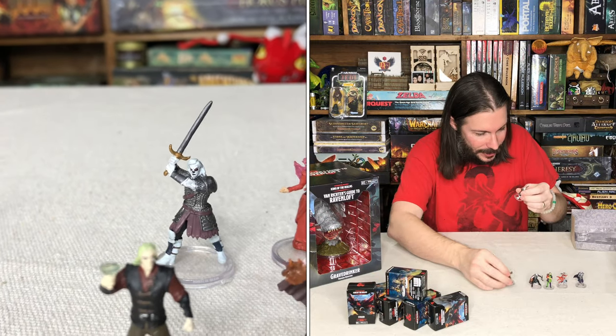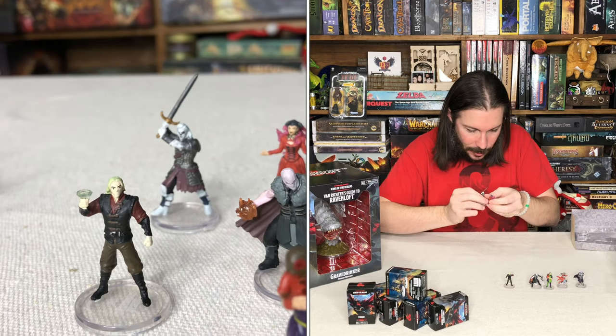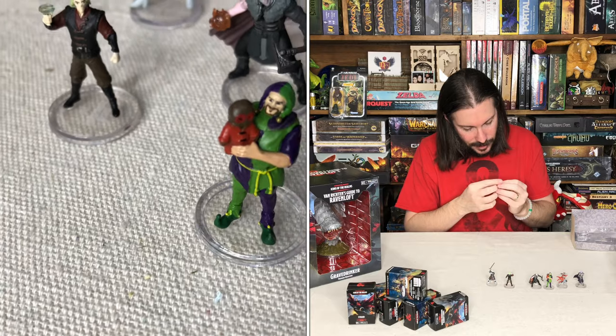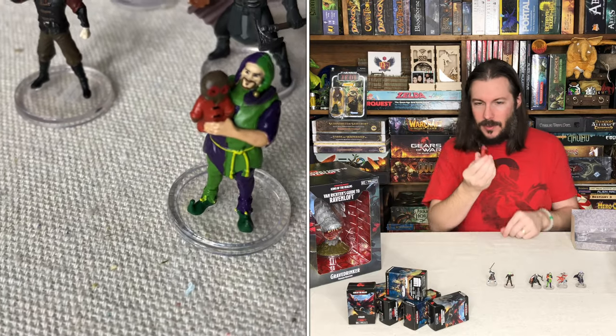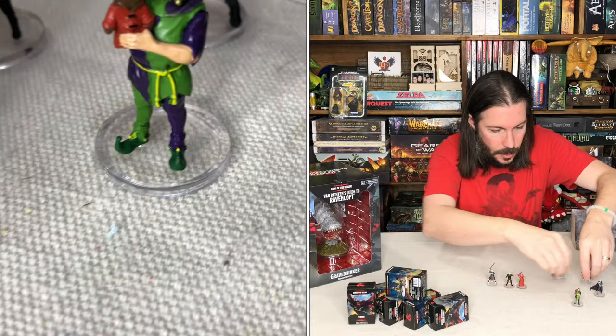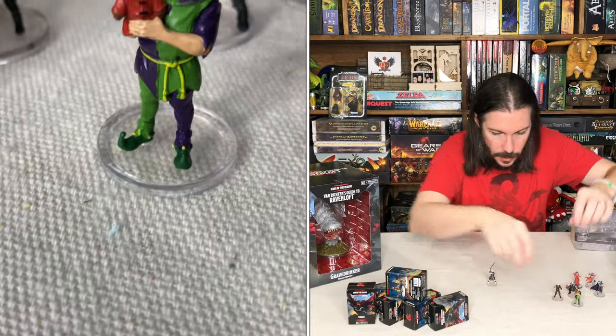Well, I mean, they're all cool. Some of them just jump out to me a little bit more. I really like this one here with the little imp on the back. That's a really cool one — that's Lady Watcher, five of seven. Really cool set from Barovia.